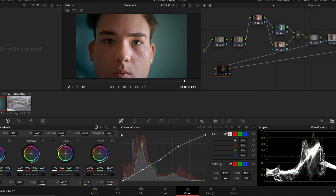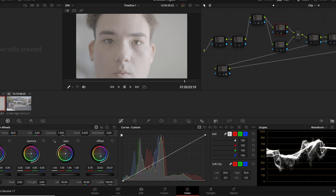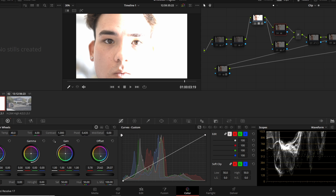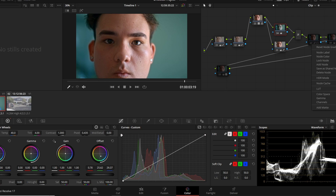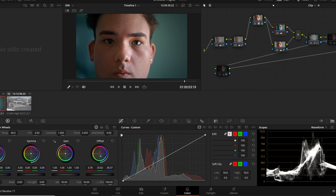Let's review what we did by turning every node off. We started with a log image, then applied a conversion LUT to work in a Rec.709 color space. Next we pulled down highlights and added contrast, saturation, and curves adjustments. Then we added a stylistic background color, added a layer node, and used the qualifier to mask out skin tones. After the mixer we applied a vignette to draw focus to the subject, added an inverse window to make skin tones pop, and finally made last adjustments to get our final product.